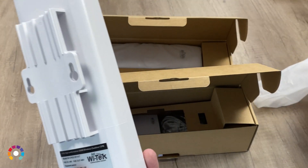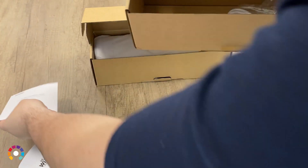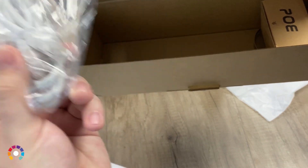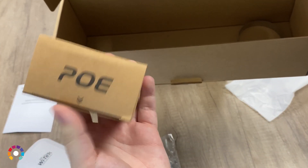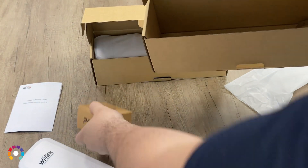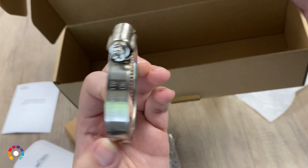You get both of the beams included, and inside you get the installation manual, the included Cat5 cable, and the PoE injector as well. You do have to use the PoE injector — unfortunately they do not yet work through switches. We don't know if that's something coming in the future, but as of yet you have to go through the PoE injectors. And here's your mounting bracket for putting onto a pole.